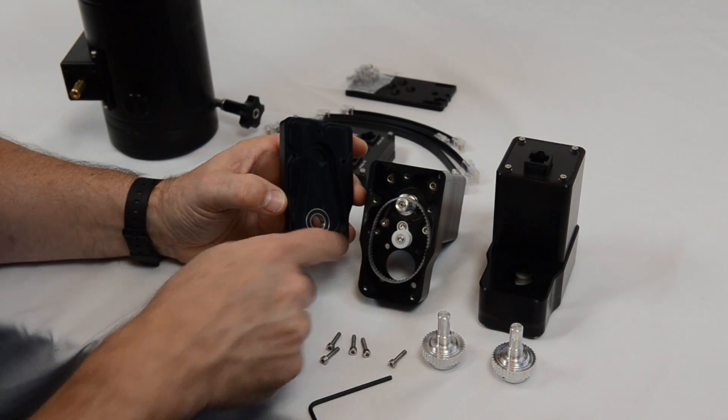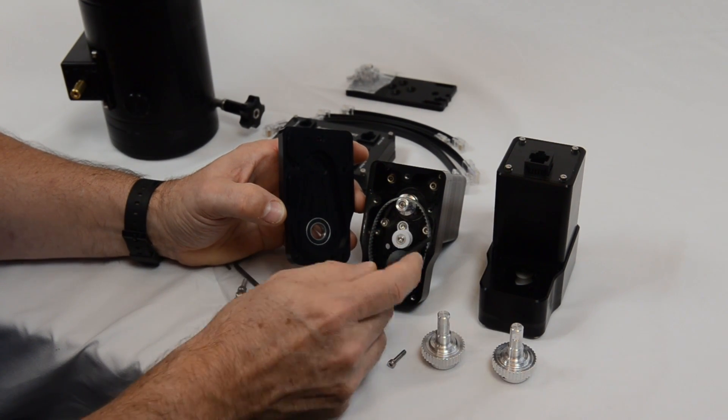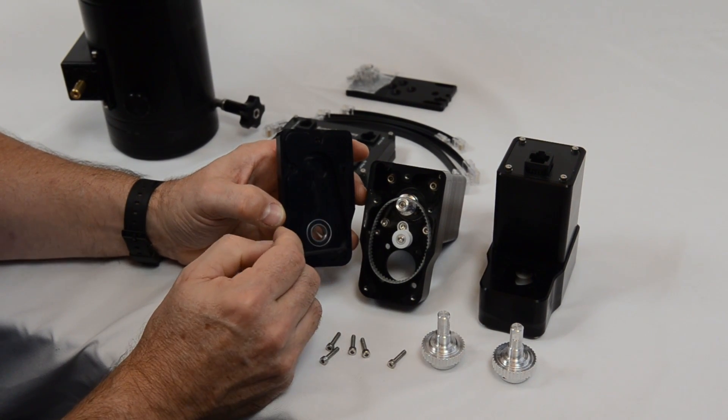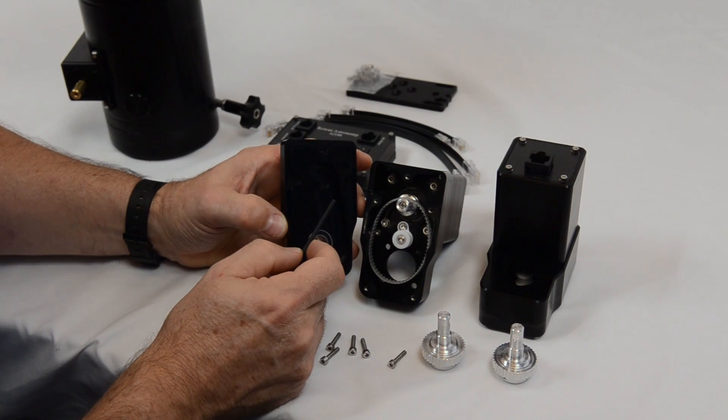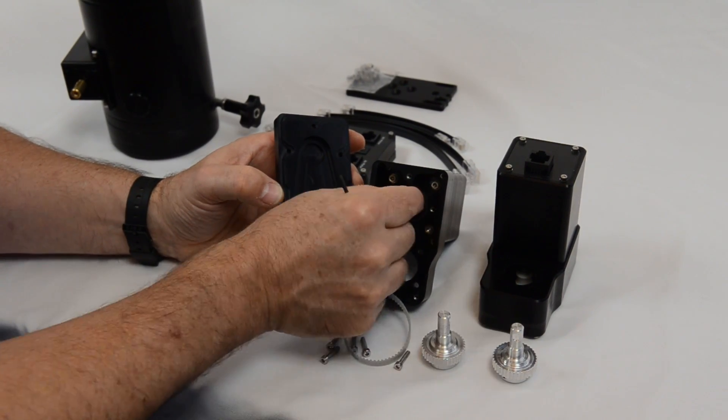Inside you'll have the motor pulley belt itself, a tensioner which can move backwards and forwards to put a bit of tension on the drive belt on the final step of the assembly, and then at the top there is the motor pulley itself.